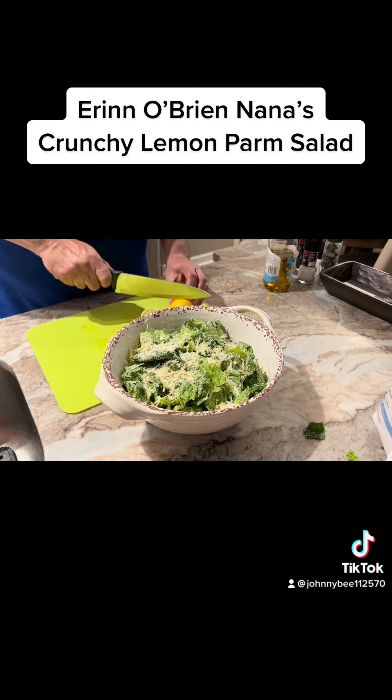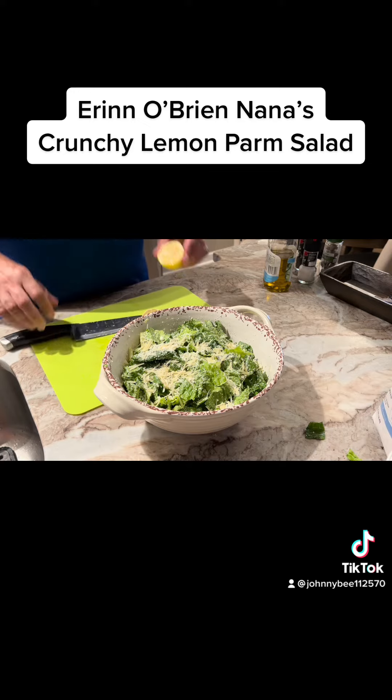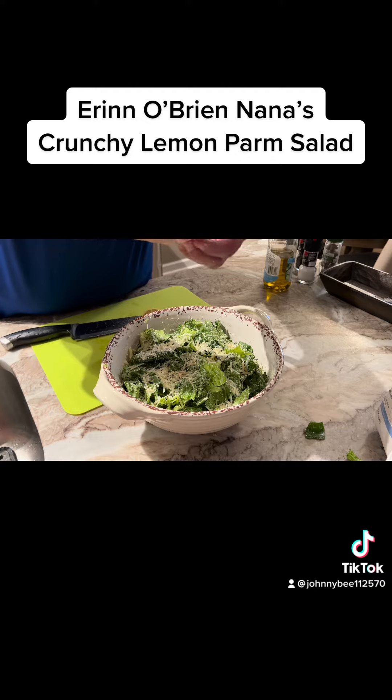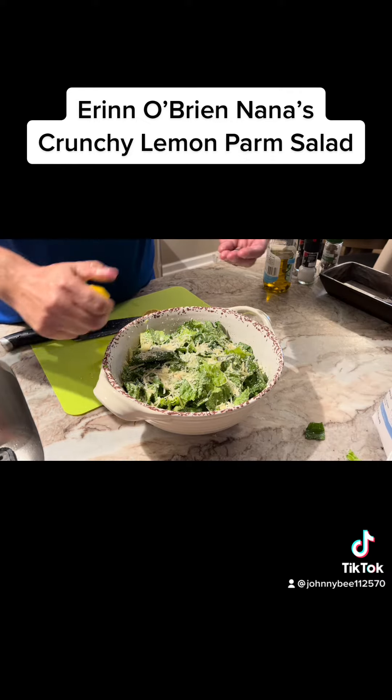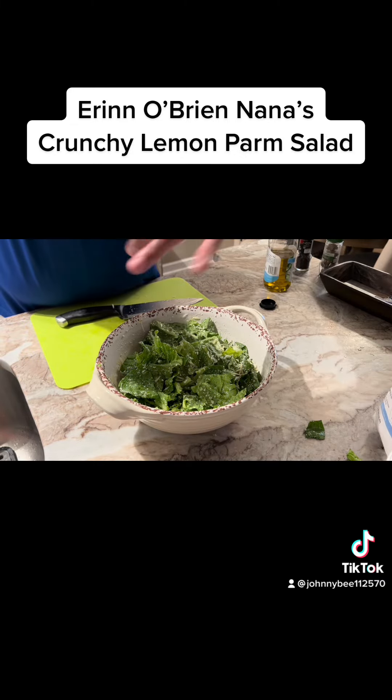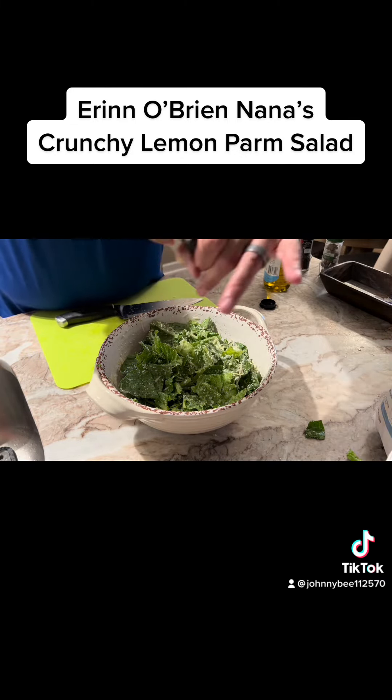Next up, two lemons. Depending on how many heads of lettuce you've got, you could go with a third lemon. We're going to finish up with a little bit of salt and pepper.